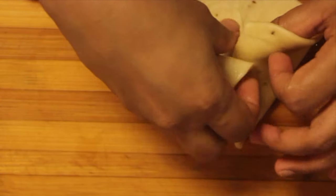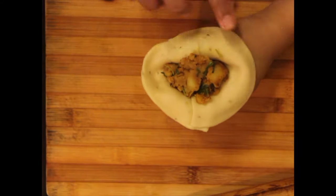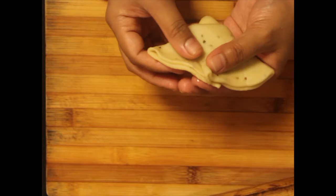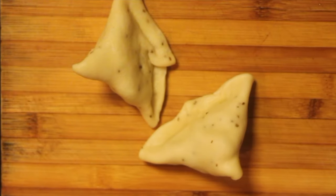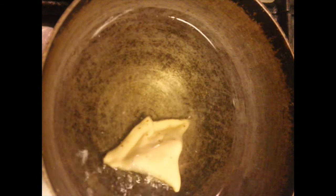The dough and the filling yielded me approximately 12 to 13 samosas. To fry, add enough oil to a large pan so the samosas are fully immersed. Heat the oil to a high temperature, then lower the flame and add the samosas carefully one by one.